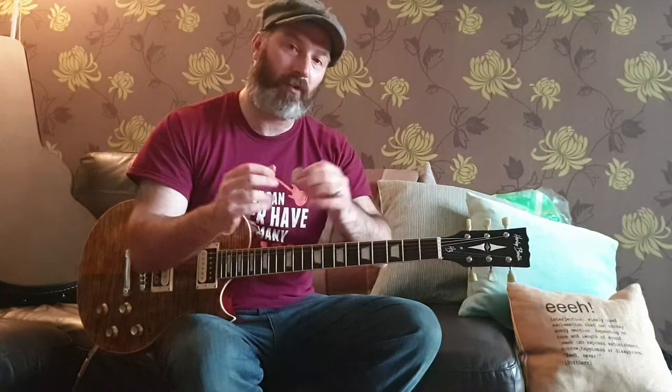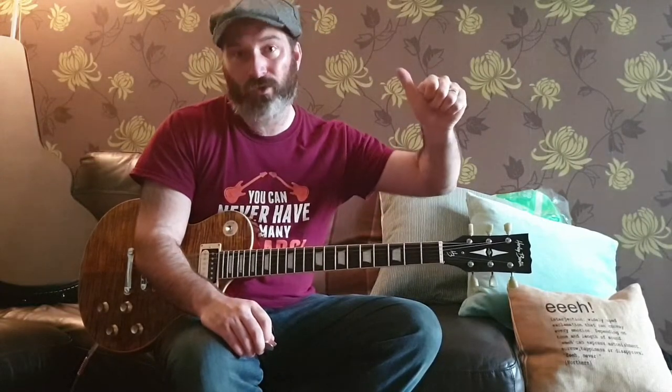As always guys, like, comment, subscribe for more. Potentially down the road I will feature a part three where I'll talk a little bit more about these plectrums after a couple of months of playing. Anyway, as always, thanks for watching — do come back again.